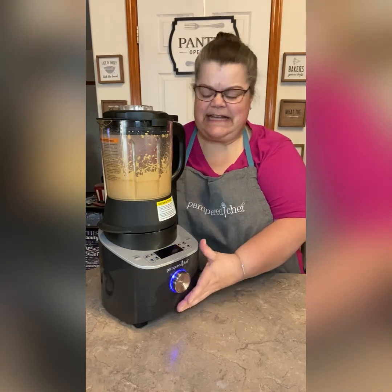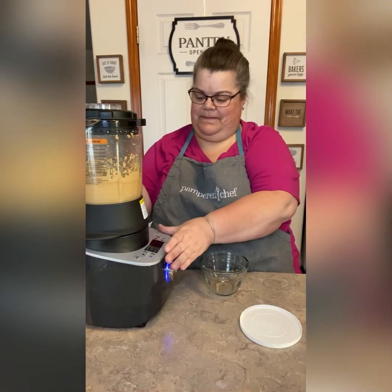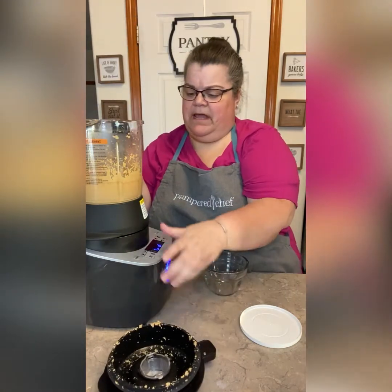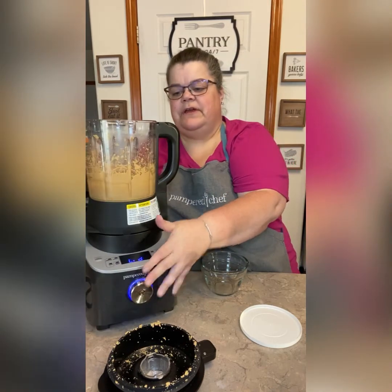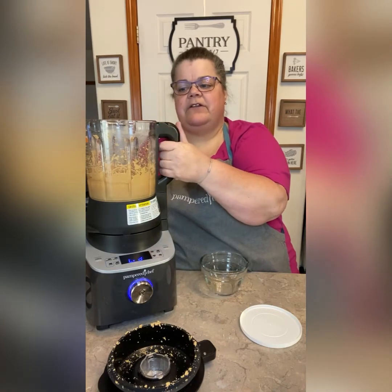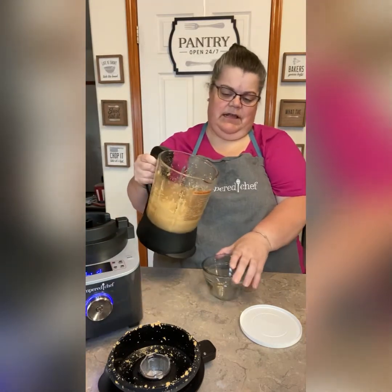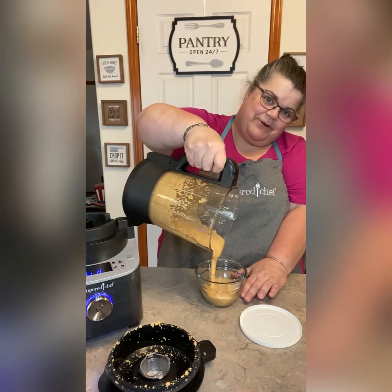I'm going to leave it at 20 seconds because I think we're good. I'm going to show you how creamy this really is — and it is warm. Now this is a cooking blender; we didn't use any heat here, but it could get really hot if you're making a soup or jams, and that's why we have this plastic against the handle so that you don't hit your hand on that hot glass. But look how creamy that is.